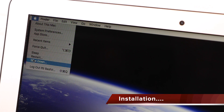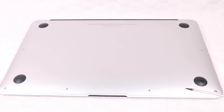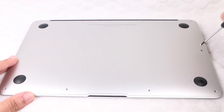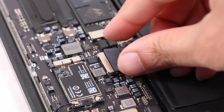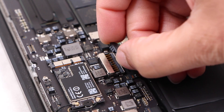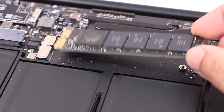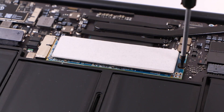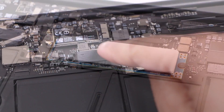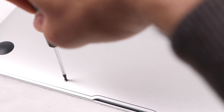When it comes to installation, it's a relatively simple process which begins with ensuring the MacBook is completely shut down, after which we can remove the screws on the underside of the unit, taking care to note the locations of the two longer screws so you get them back into the correct location. With the plate removed we can disconnect the internal battery, before locating the original SSD and removing the single screw that holds it in place. The Aura SSD can now be inserted, along with the single screw that keeps it firmly in place, after which we can reconnect the battery and replace the covering plate followed by all screws.